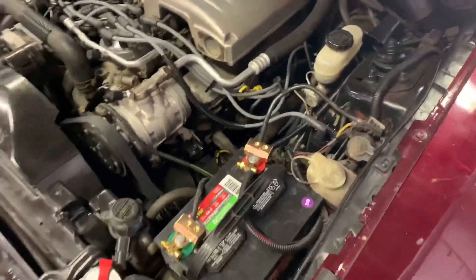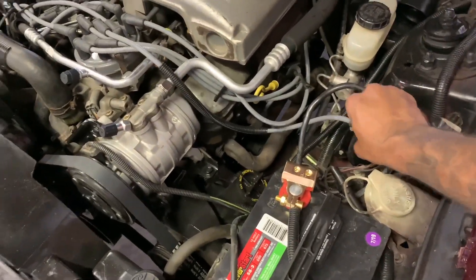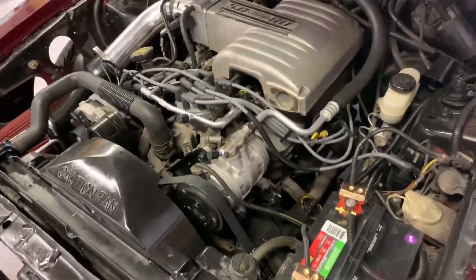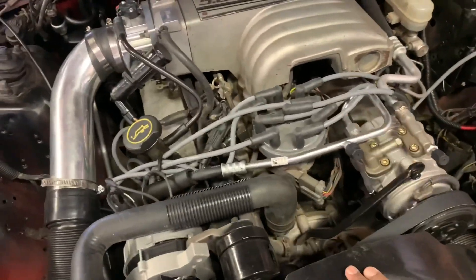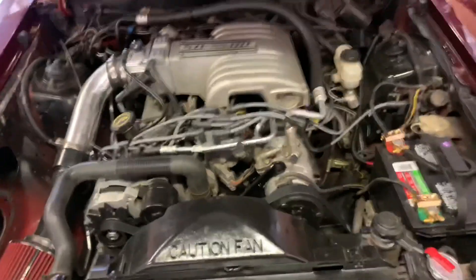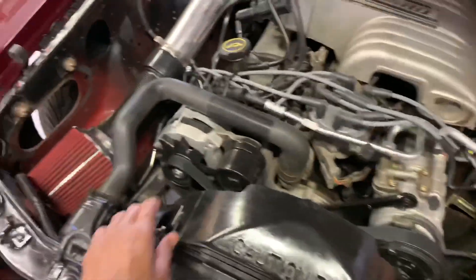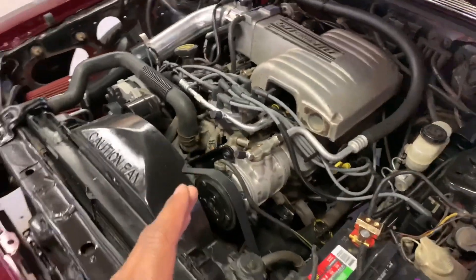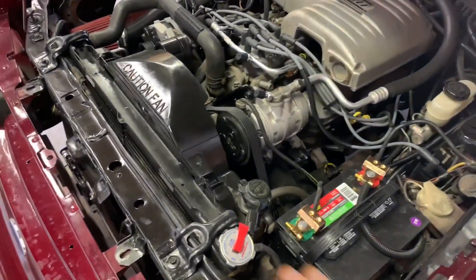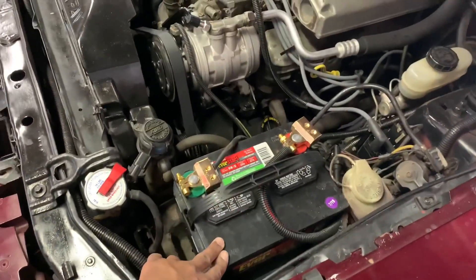I did some maintenance upgrades too — new coil pack, all new plugs and wires, distributor cap, replaced all the AC lines, and put in a new compressor and brand new alternator. These are mostly maintenance items, but some didn't need replacing yet — I just wanted a good running car.